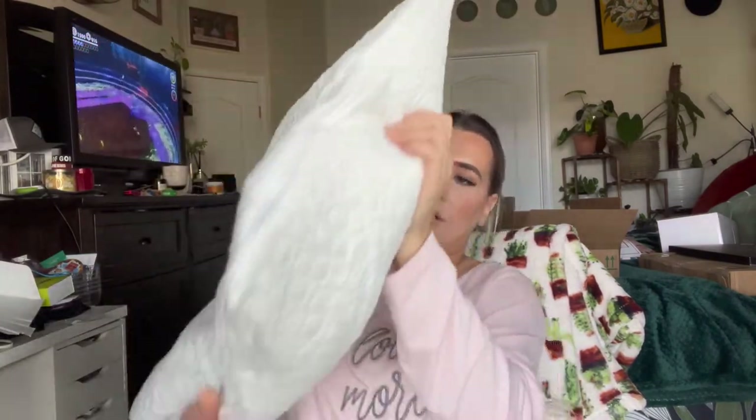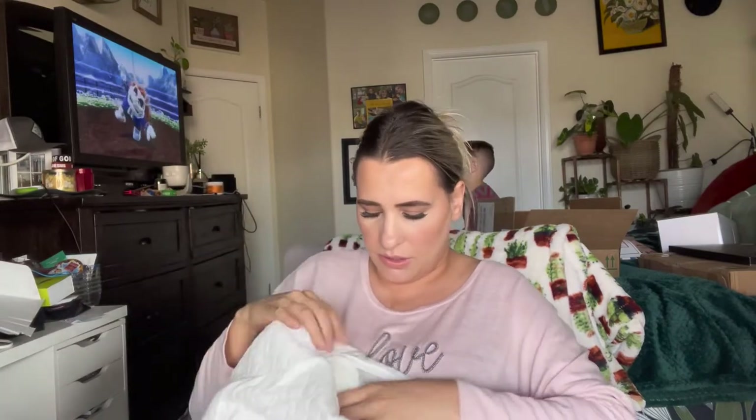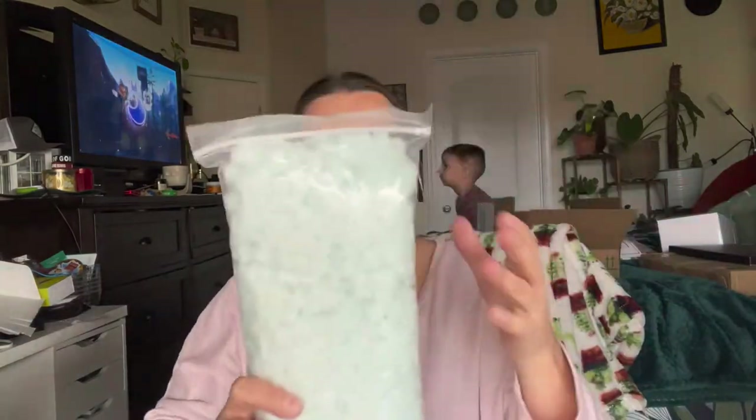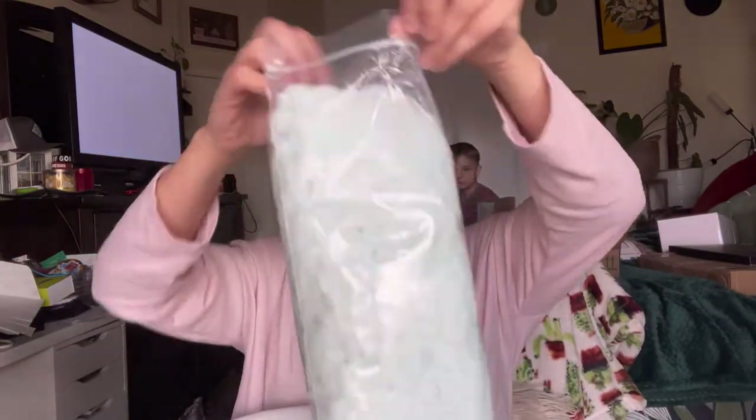It has to let the air get into it. Then you can open up the zipper and this is the part where all the filling is, on the inside. You can keep it like this so it's not as bulky — those are the memory foam pieces in there. If you like a flat pillow, you can leave it. I personally like a thicker pillow, so I'm just going to pour everything in.